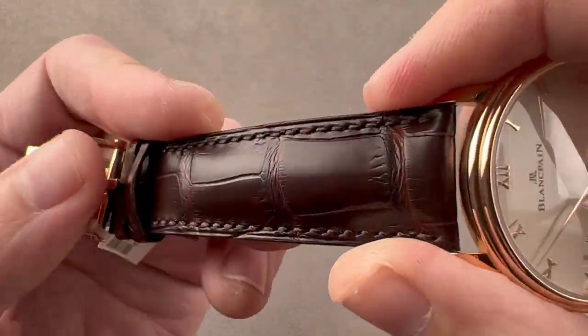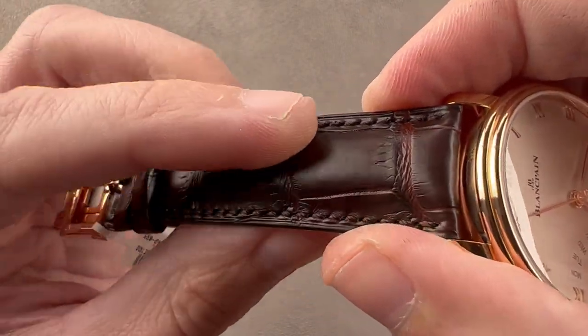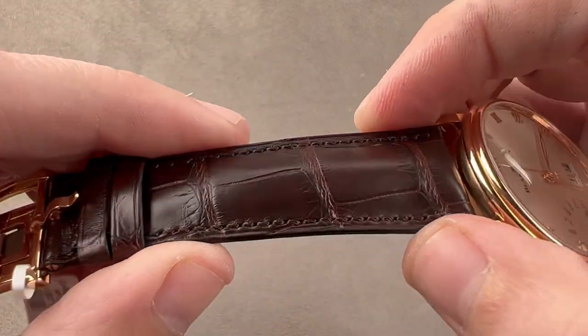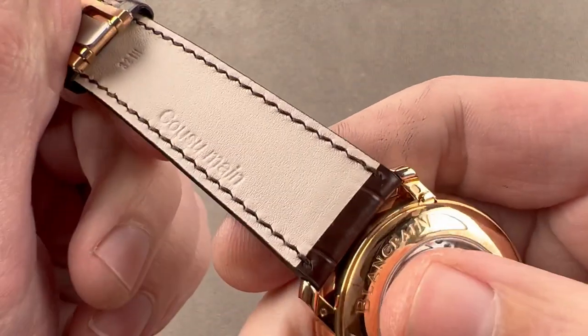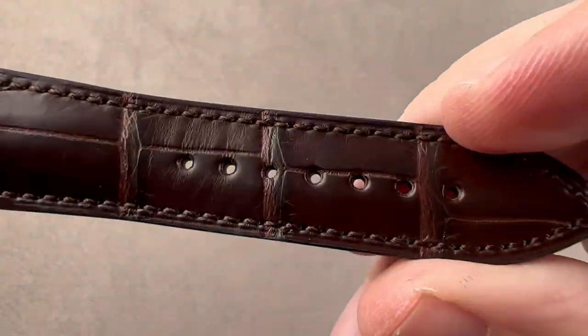The strap is high grade, large rectangular scale alligator leather. It's medium brown with a semi-gloss finish, and it has a lot of bolstering to give it thickness. There's a monotone stitch, a sheer cut side with calfskin on the bottom — and you can see this is a Blancpain factory strap in brand new condition.